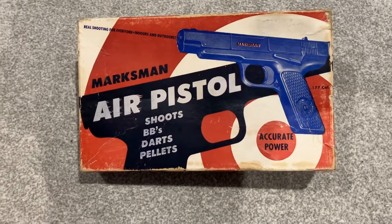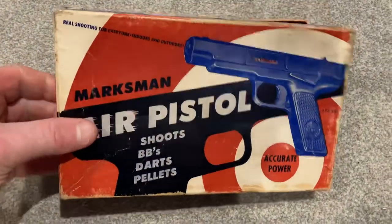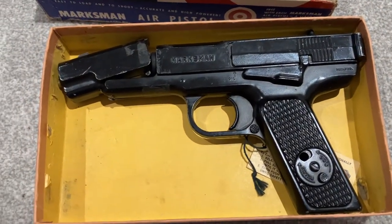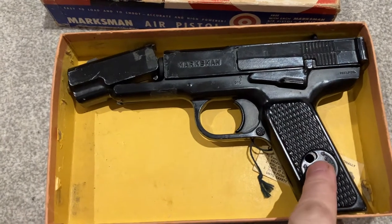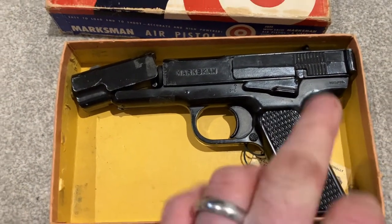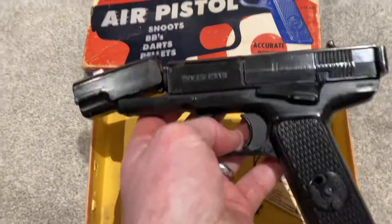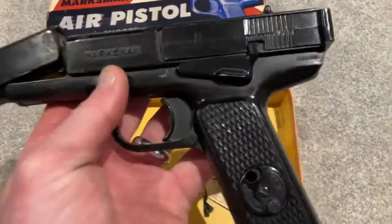Here we got a Marksman air pistol. This model was made in 1955 — quite a rare pistol. BBs are fed into the grip. This model was only around for one year, so pretty rare. It needs a bit of an adjustment on the front, which I will get around to doing.